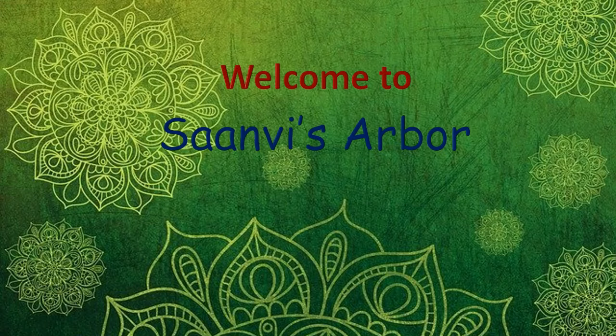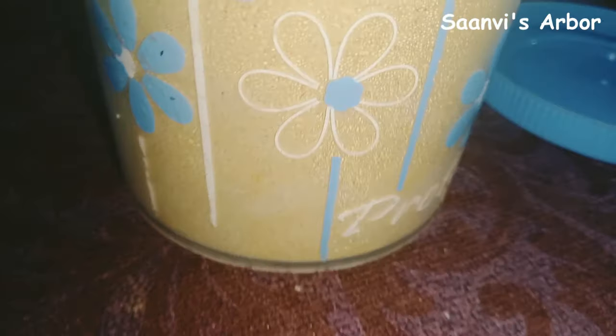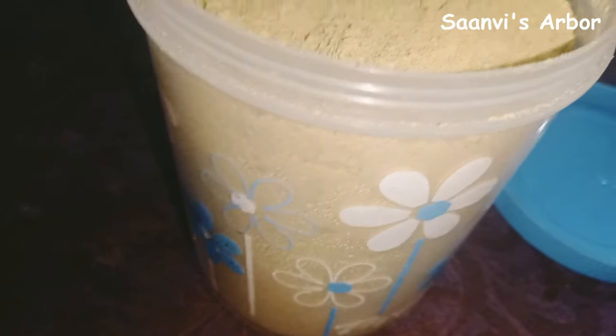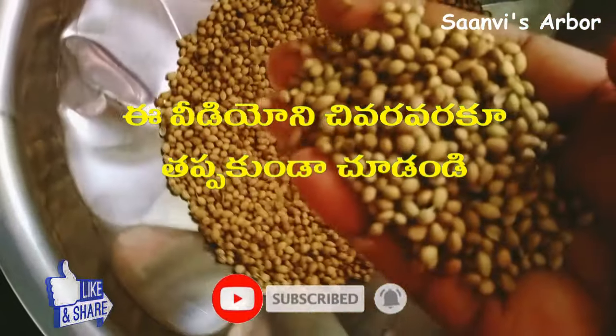Hi friends, welcome to Sandvish Hard Bar, welcome to the kitchenette program. Today I will show you the recipe for Rassam Poder or Char Poder. I will show you how to make it in this video. I am very worried about this video, I will show you the process.